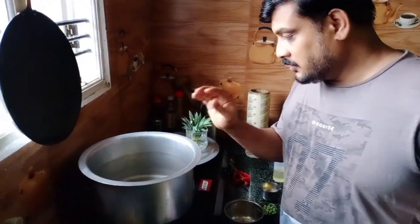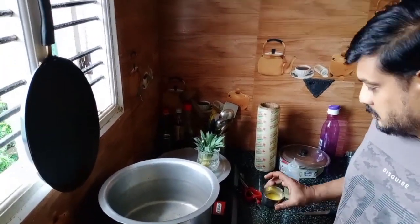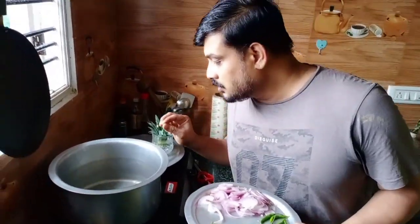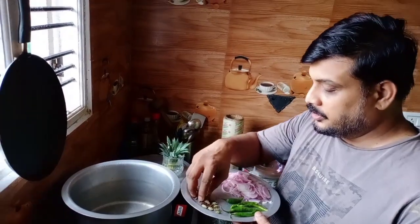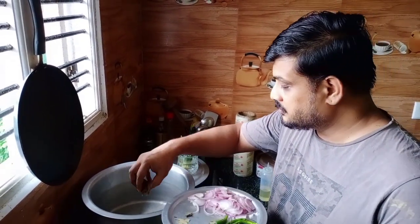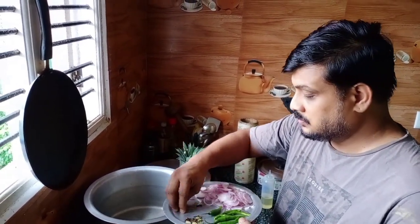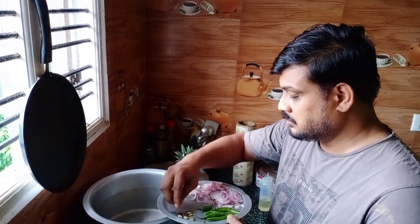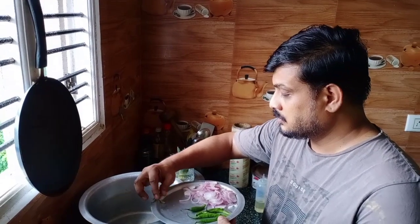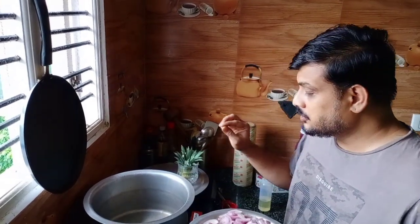Now we have to fry the masala. The ghee we will add after some time. You can see the oil is hot now. Add a little bit of bay leaves, cinnamon, clove, and cardamom. Just drop them in.